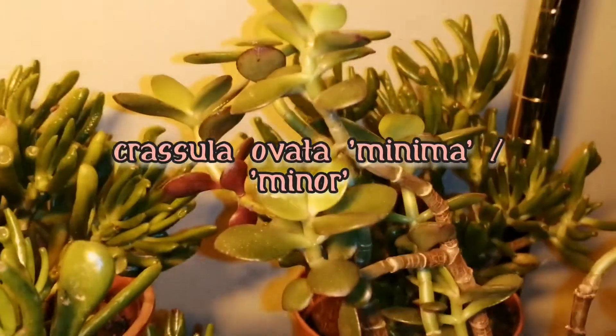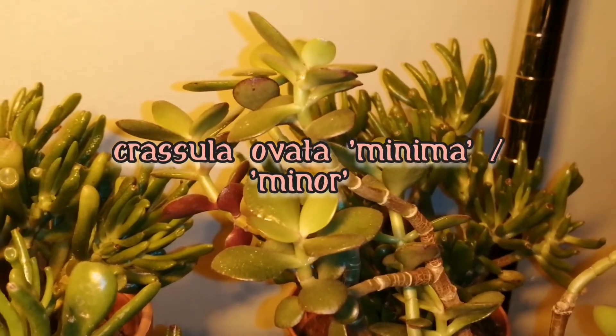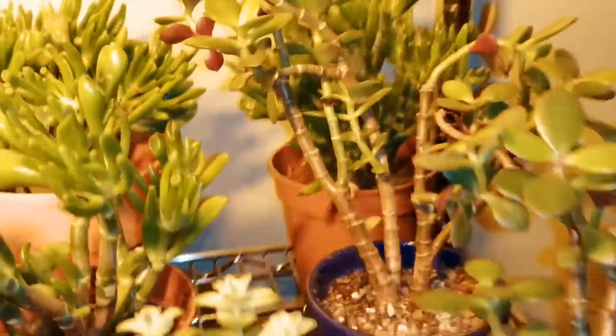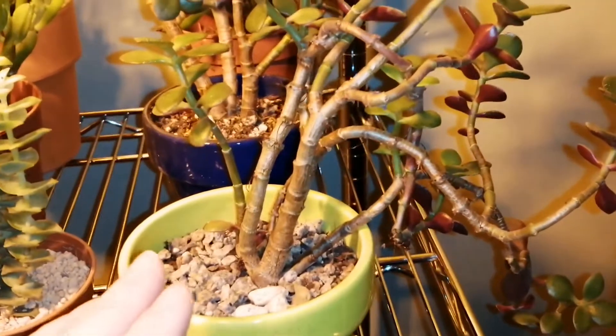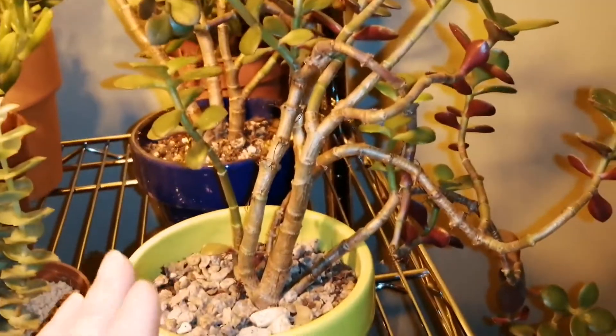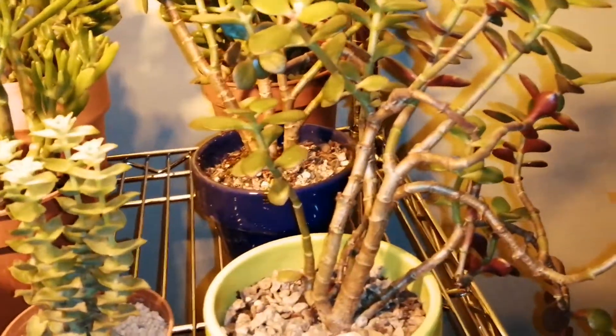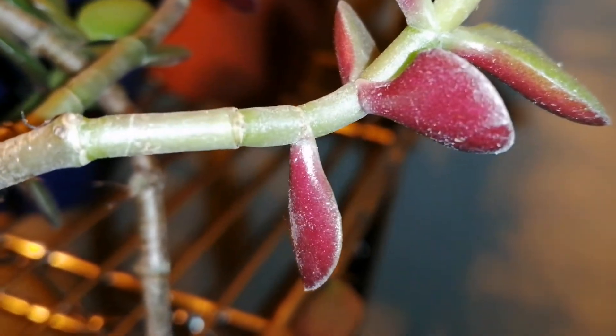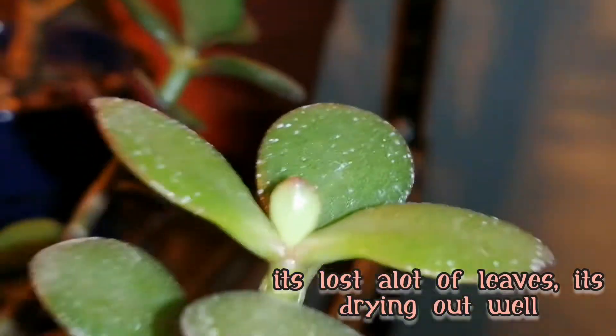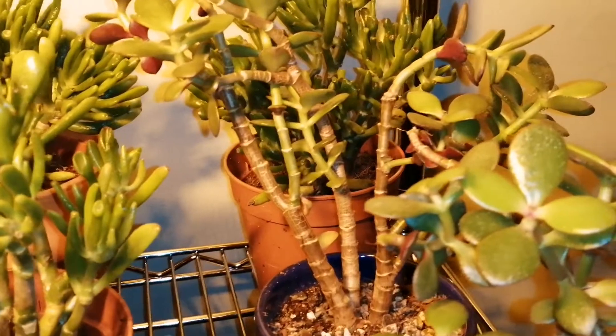This one is Crassula ovata minima, or you can call it Crassula minor - it's the smaller-leaved variety. You can see how the stems tend to drape over, and this is not because it's growing poorly - it actually likes to trail like this in its natural habitat. I've refrained from trimming it back because when I did some research, it actually does that in its natural environment. I really love this one because of the beautiful undercolour of the leaves.